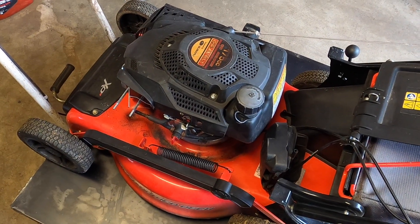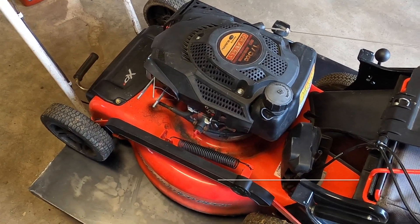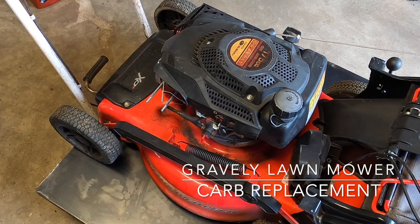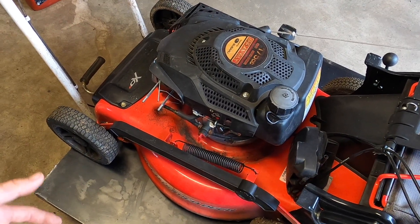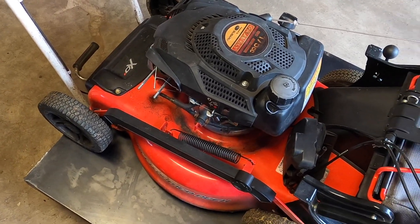Hey everyone, today we have a Gravely. I don't really see too many of these — in fact, this may be the second one I've ever seen — and it has some problems. I don't know what's going on, but I see there is a repair sticker on it.